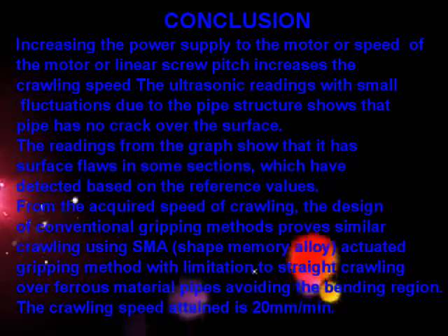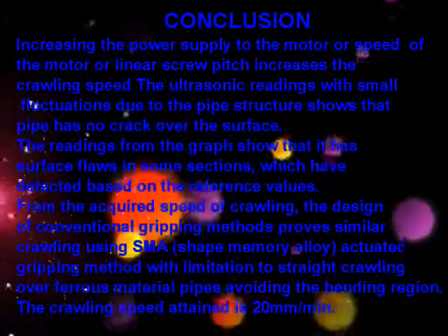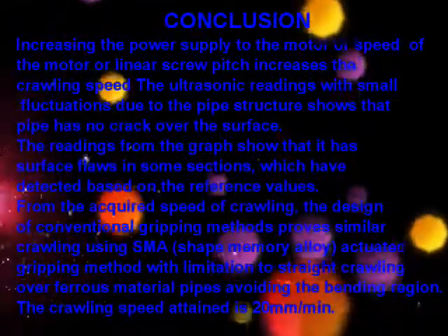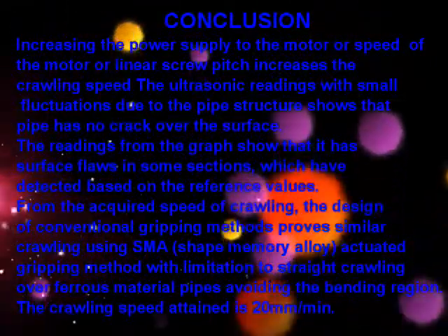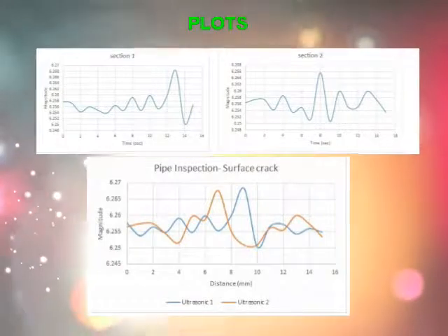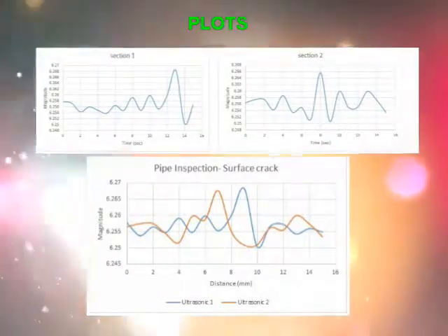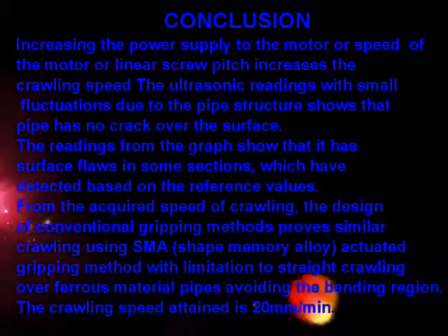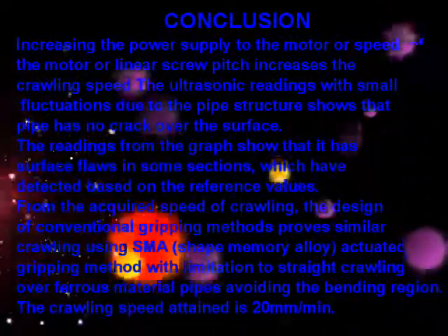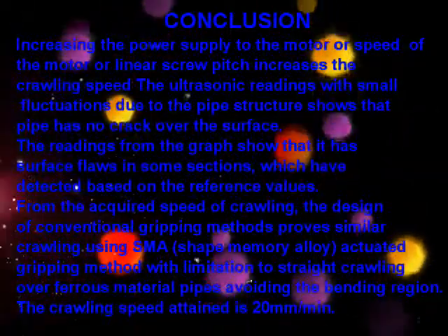The crawling speed attained was 20mm per minute. Increasing the power supply to the motor, the speed of the motor, or the linear screw pitch increases the crawling speed. The ultrasonic readings with small fluctuations due to pipe structure show that the pipe has no crack over the surface. The readings from the graph show surface flaws in some sections, which are detected based on reference values. The design of conventional gripping methods proves similar crawling using SMA — Shape Memory Alloy — actuated gripping method, with limitation to straight crawling over ferrous material pipes.